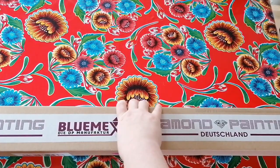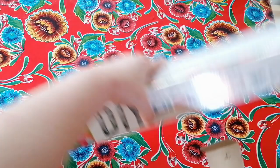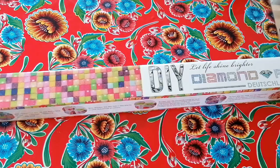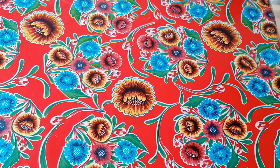It's early morning when I'm filming this, the light is gray outside and I was waiting for some sunshine but I'm not sure if it's gonna come. This one comes in a box — some of the paintings by Diamond Painting Deutschland come in a tube, but this one is a box. The box says 'Let Life Shine Brighter' — beautiful branded box.